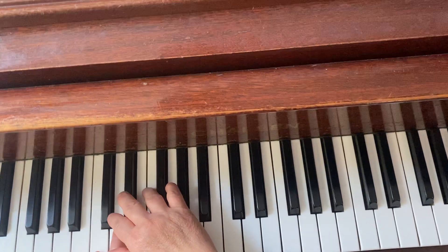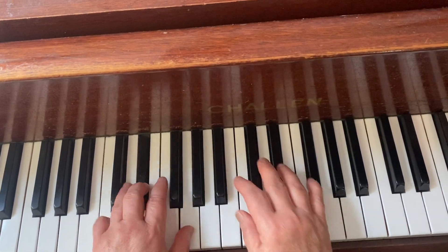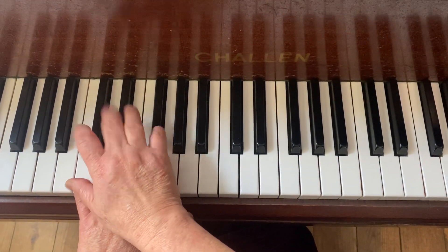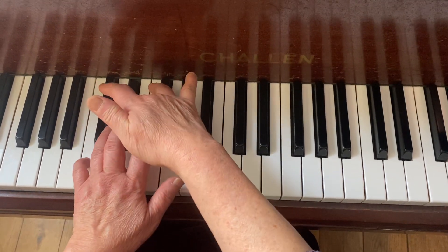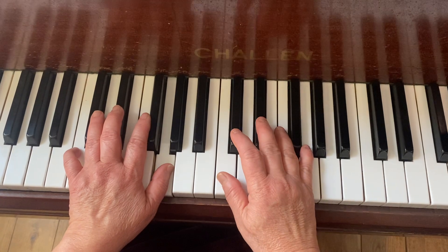Right, when you start with this one you can use a second finger or third finger. Sometimes I quite like to use a third one because it's in the central position. Second also doesn't matter — I use third, then I use five, three, one.